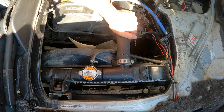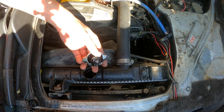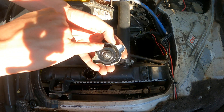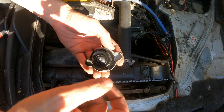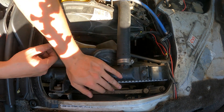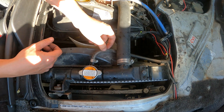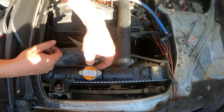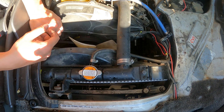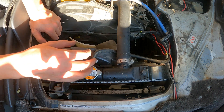First thing we're going to do is pop the rad cap and have a look at it. Make sure it's in good condition — if you see a whole bunch of damage on the seal or it's falling apart, replace it first, then perform the test. If everything looks good, give it a quick squeeze and make sure your coolant is topped up. Have a listen — if you can hear air bypassing the cap, again replace it. Alternatively, take it into a shop and have it pressure tested to make sure you've got a good cap before doing this test.